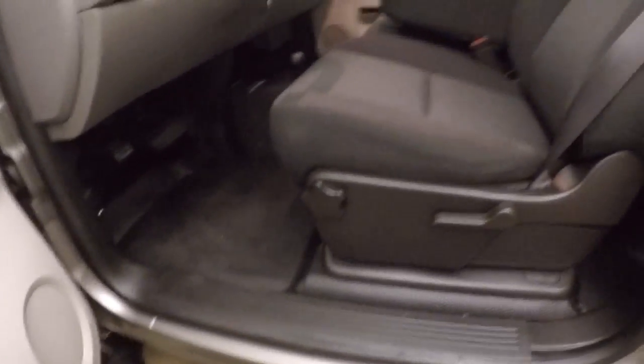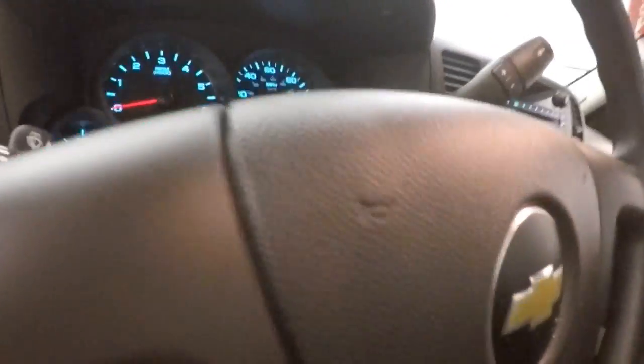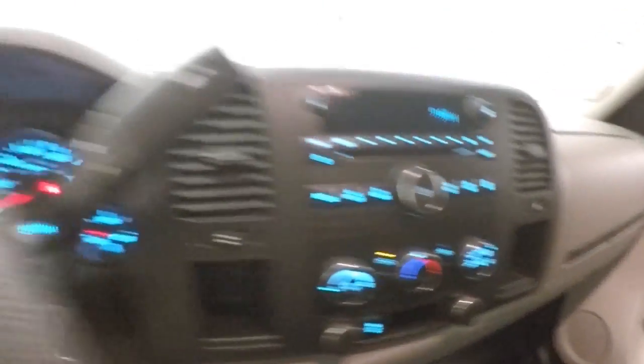Power windows, power mirrors, manual seats, and cruise control on the steering wheel. This is a work truck — it's got rubber floor mats, a 4-wheel drive shifter on the floor, stereo, and climate control.